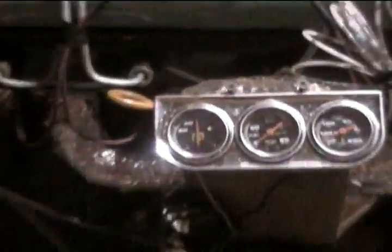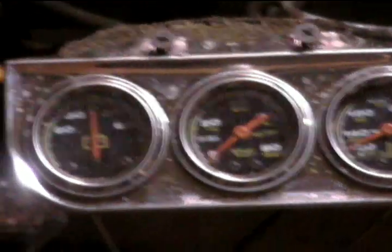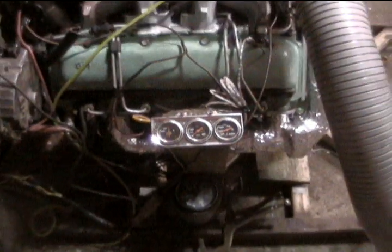18.5 to 1 compression. Hole set. Variable geometry turbo. 351 from the Cummins. Manual wastegate actuator. ARP head studs. Twin ultimatators.